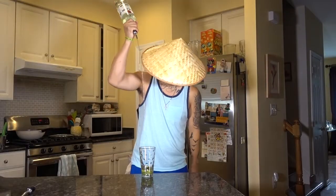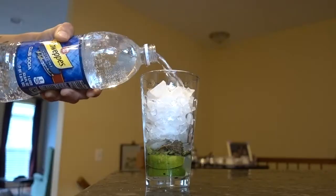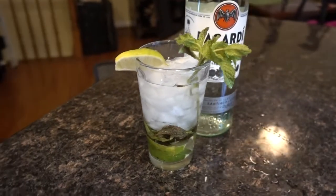Muddle about three to four times. Now add an ounce and a half of rum. Add crushed ice. Remember what I say: ice very nice. Then top it with soda water. Last, garnish with a mint sprig and lime. You now have a Mojito.